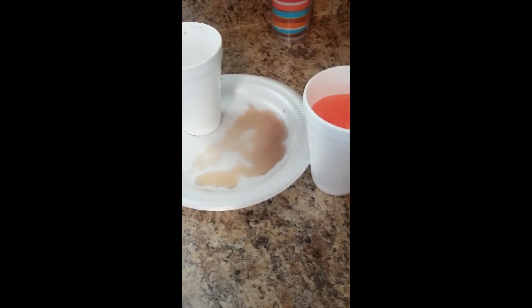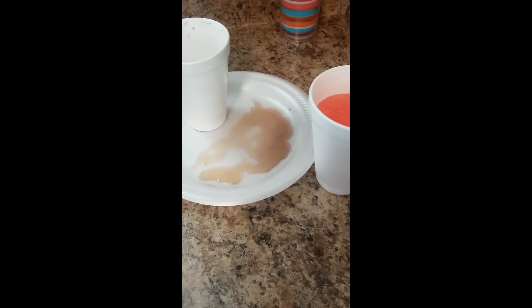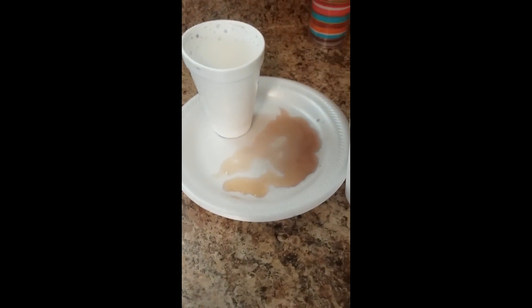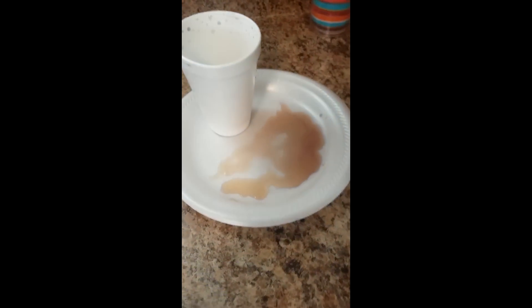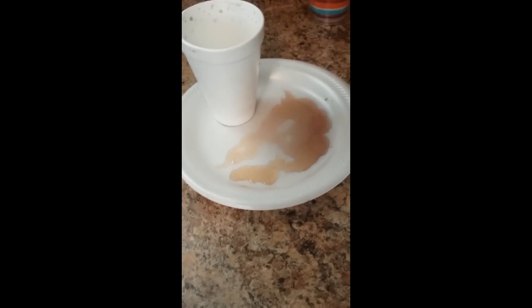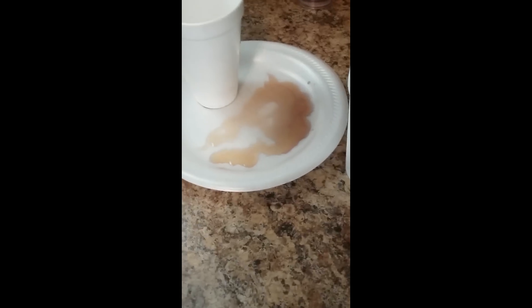I wasn't going to even show this, but I got them out of the freezer and couldn't wait — they were half frozen. I was trying to get all three of them out at once while holding my cell phone, and all of them spilled. The only one that didn't spill is this one. So remember — make sure if your kids are getting them out of the freezer, be very gentle and get each one out separately. Don't try to carry them all at one time.